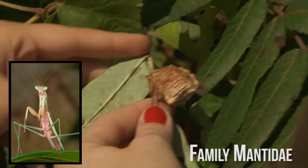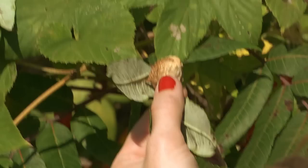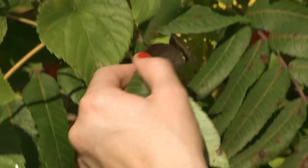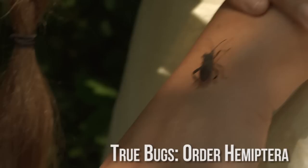This is a mantis egg case. It's like that foam when you squeeze it out and it turns into this hard mass — that's exactly what mantis cases are like. Inside can be quite a few, from a couple dozen to hundreds. And they all scatter really fast because they are carnivorous — they will eat each other.